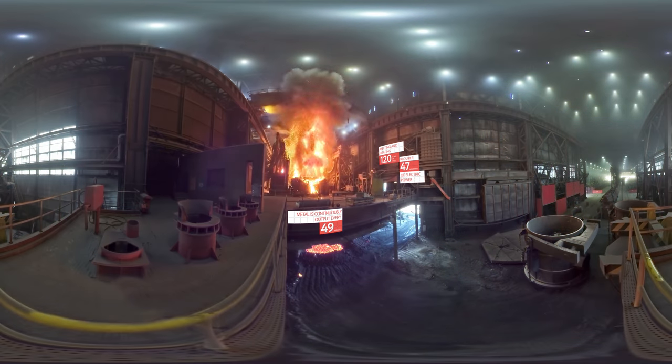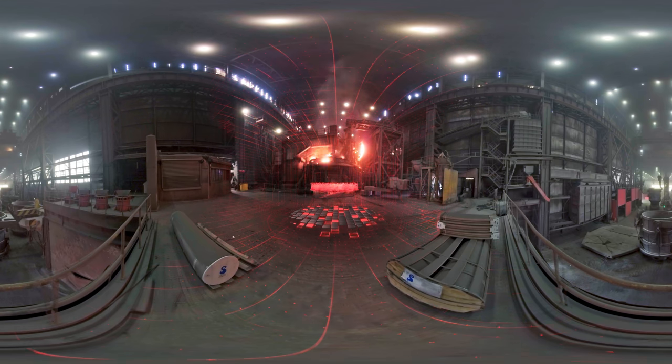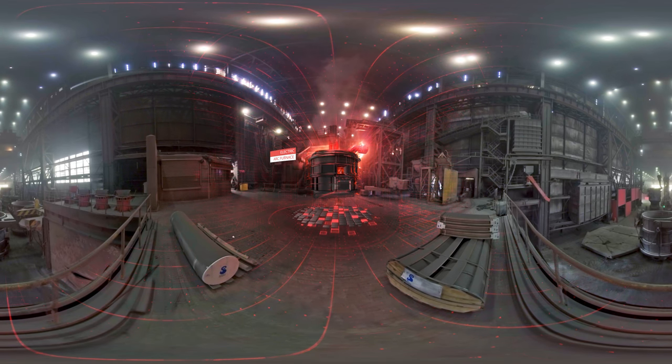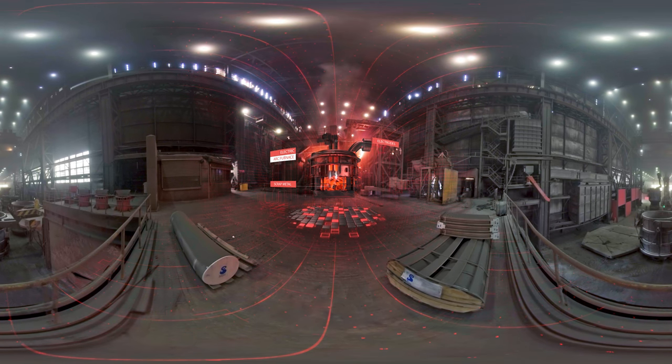In the process of melting, oxygen is blown into the oven. The gas oxidizes impurities in the metal and speeds up the melting process. The melted metal is covered with a slag layer. Harmful impurities contained in the metal are absorbed by the slag.